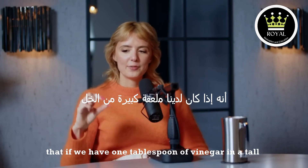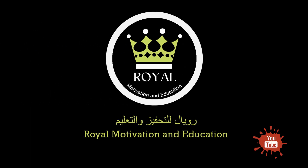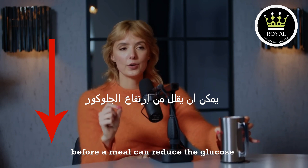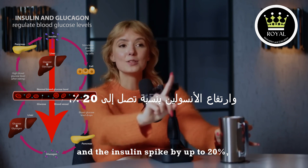Scientific studies show that one tablespoon of vinegar in a tall glass of water before a meal can reduce the glucose spike of the meal by up to 30 percent, and the insulin spike by up to 20 percent.